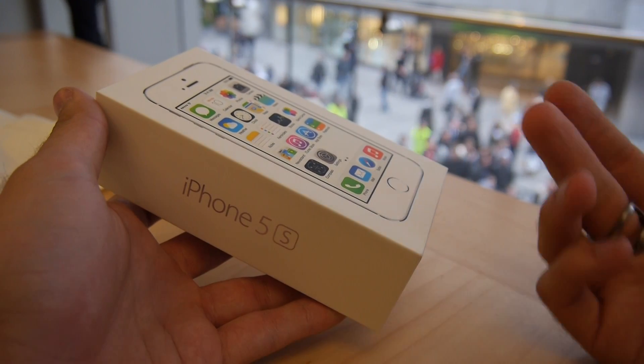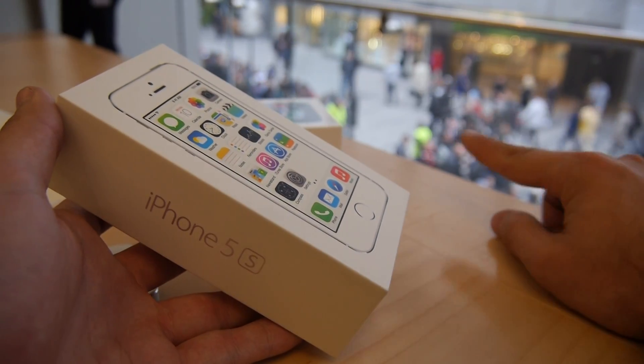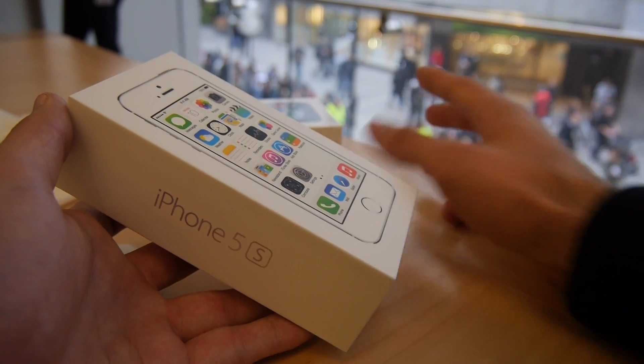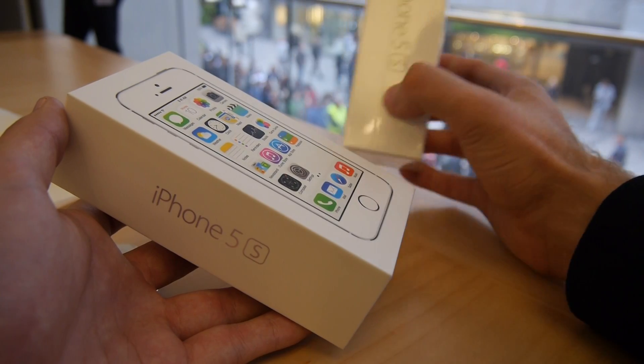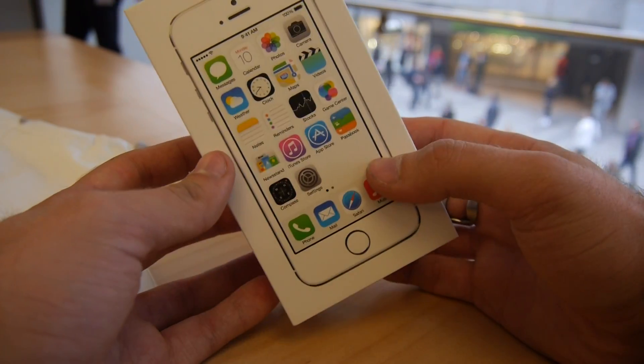Welcome to another video with the brand new Apple iPhone 5S. You can see here we have the white one, and outside there's still a huge crowd standing in line for this device and other devices. We also have the black one, and there's a golden one available too — I don't have it right here right now, but the box looks actually quite similar to the white one.